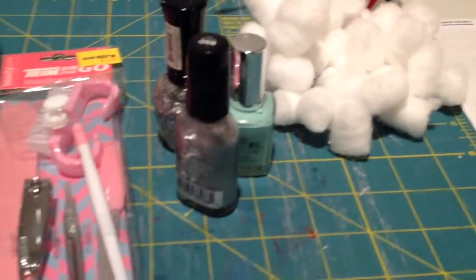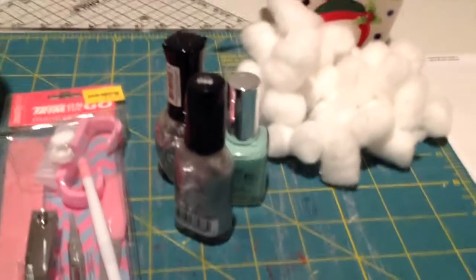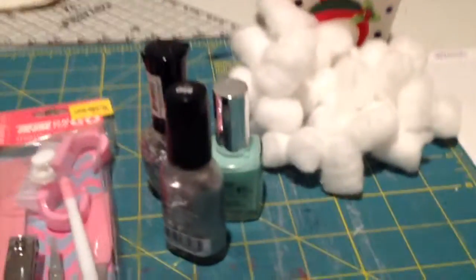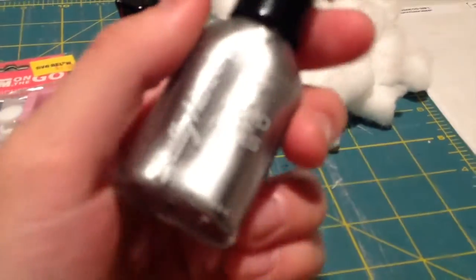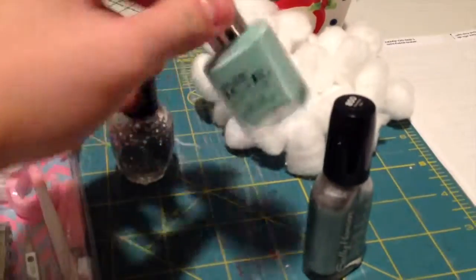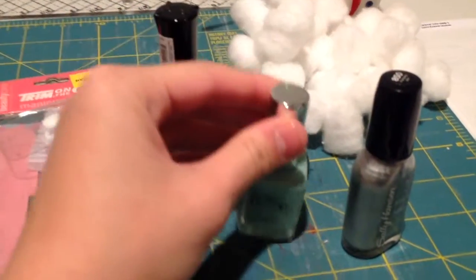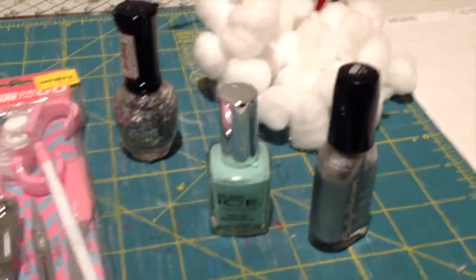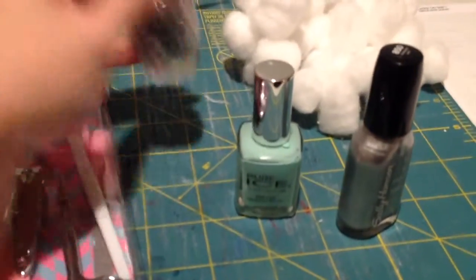You're going to need nail polish. I'm putting in three nail polishes, but you can put in as many as you want. You can also throw in a clear coat. I have a gorgeous metallic silver by Sally Hansen and a mint green by ICE — I really like ICE because they're very cheap at Target or Walmart and they last a long time.